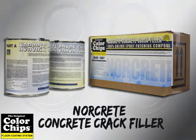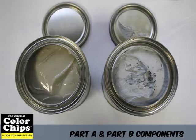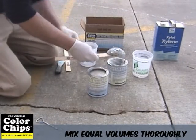To repair your cracks and divots, use Norcrete Crack Filler. This two-component 100% solid epoxy crack filler is designed for shallow repair on either vertical or horizontal surfaces. This product is easy to mix and use and has a non-critical mix ratio. Additionally, because it's a 100% solid formulation, it can be applied thicker on horizontal surfaces when required.